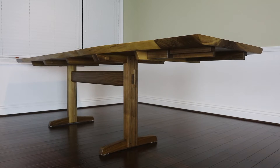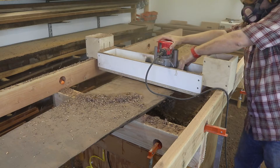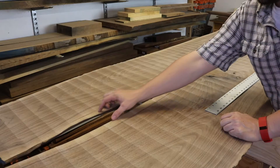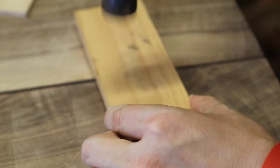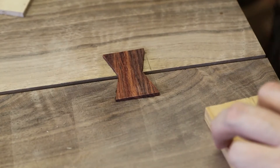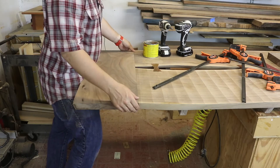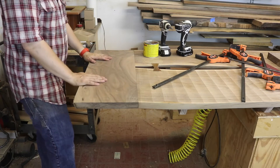In this project, you could tackle some amazing woodworking skills. We've flattened slabs as well as thicknessing them. You learn how to join these two slabs together and then cut and install beautiful butterfly keys into your table top. Want to make your table larger? I'll show you how to install extensions onto the table that'll add an extra two feet in total length.